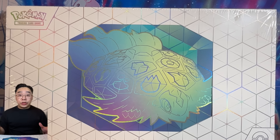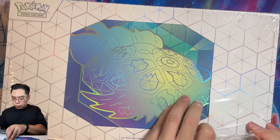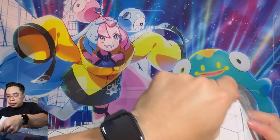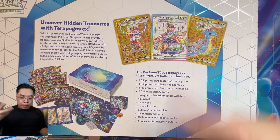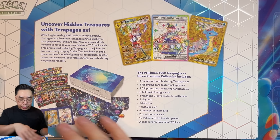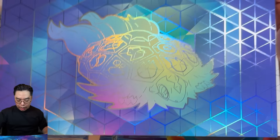Alright, with that said, let's go into our opening for today and see what's inside this Ultra Premium Collection Box. I don't have the right tools here, but this particular plastic is pretty easy to open. On the back of the box it tells you what's inside, and there are pictures of the free promos. But we will open it and show each item fully so you can see it in person rather than in pictures.